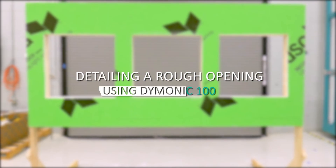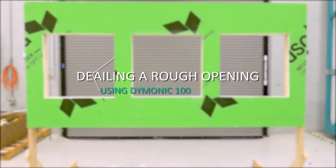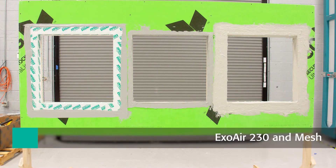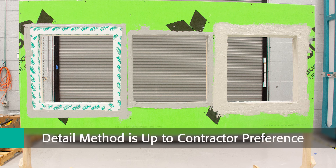To properly flash a rough opening on your wall assembly, Trimco recommends one of the following three options: the use of ExoAir 230 Fluid Air Barrier Membrane and Mesh, the Sheet Applied or Peel and Stick Air Barrier ExoAir 110AT, or lastly the Trowelable Urethane Sealant Dimonic 100. Each route to detailing is equally effective and up to contractor preference.